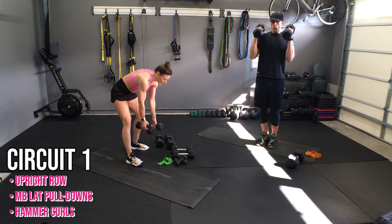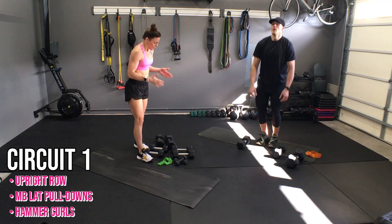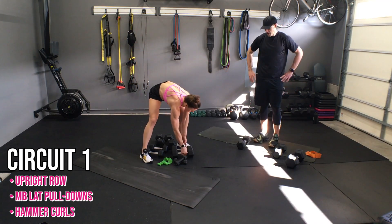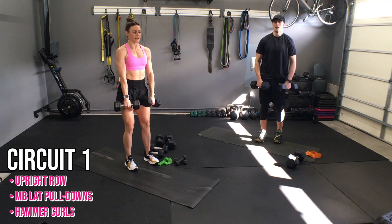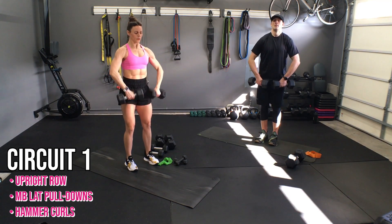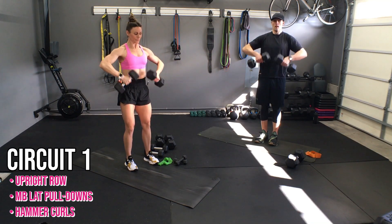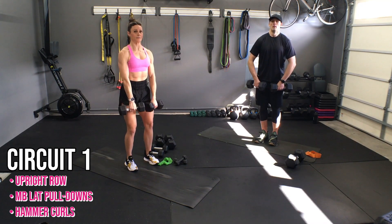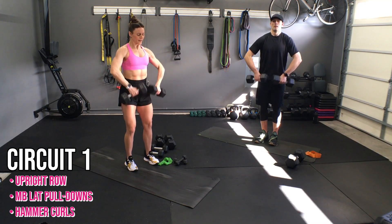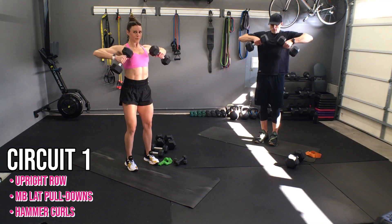Nice work, you guys. Are we ready? One more time — I'm going to actually go back and get a little heavier. Think about what you can do. Last set, let's go. Ten reps, pull, five, four, three, two, and boom. Nice.